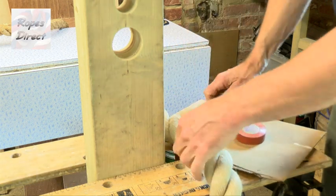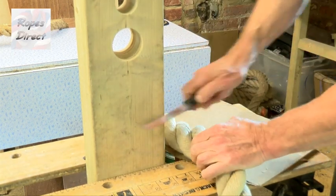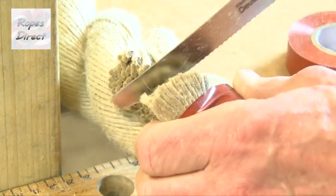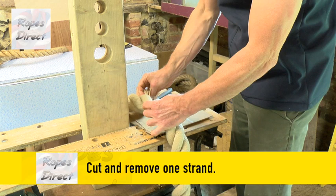Use PVC electrical tape to bind your rope nice and tightly, and use a sharp knife to carefully cut out one strand. Usual rules apply — take care, don't let children do this unsupervised. Then simply unravel the strand you want to remove and discard.